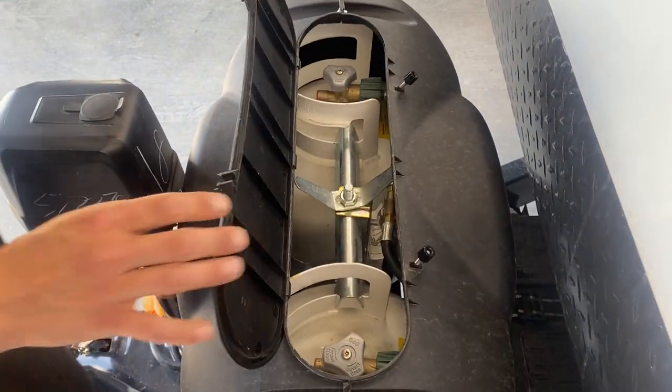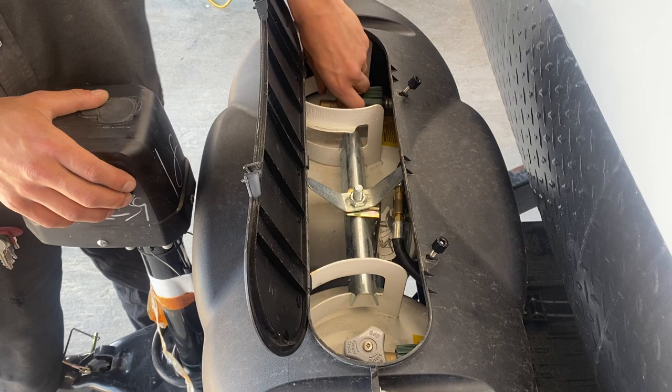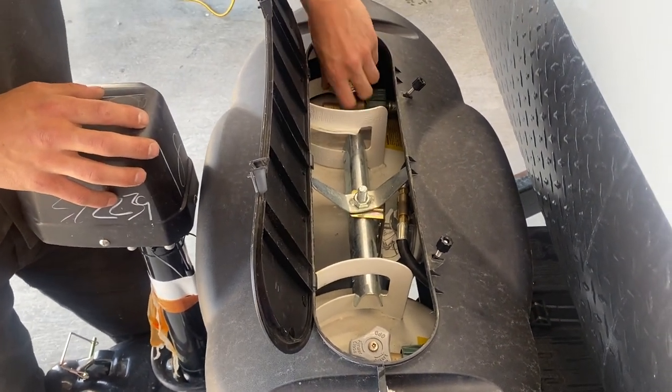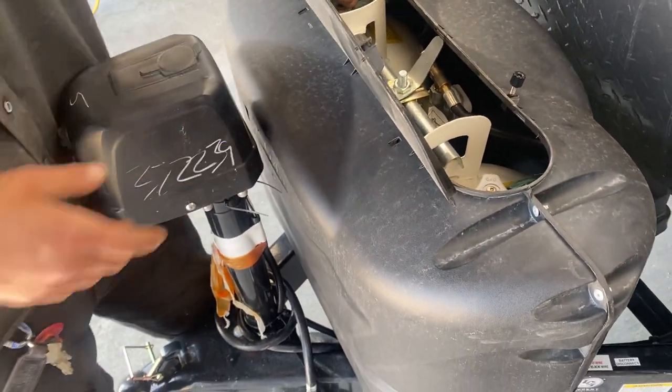Loosen these two knobs, flip up that flap, and you get access to your propane valves. Both tanks are teed into the same one regulator, so you open up one tank and run off that. Once things stop working, close that off and run off the other while you get the first one filled.